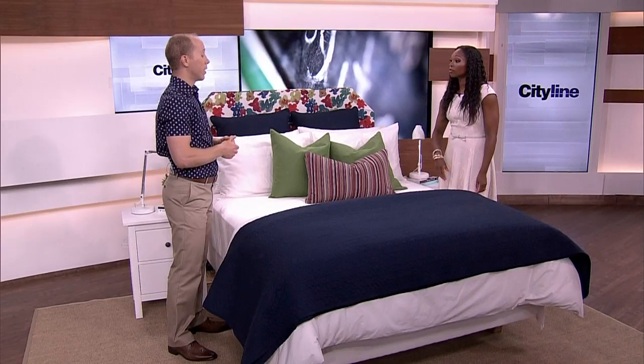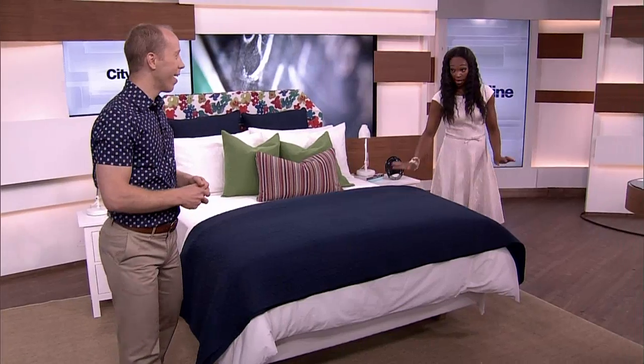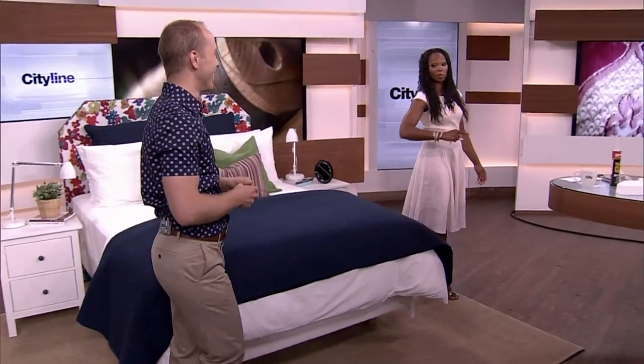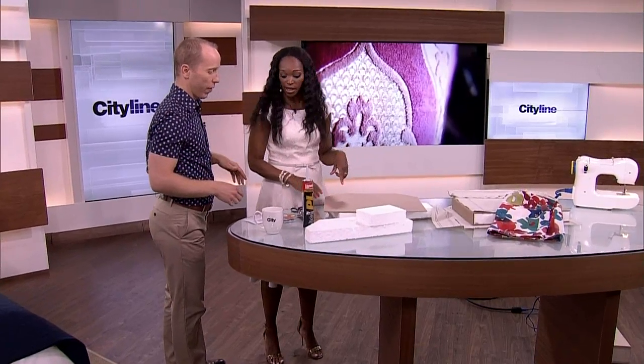Thank you, IKEA, for the bed. Super comfy — yes, and the mattresses are great. My kids have IKEA beds and I live in those bedrooms. So let's show how you made the slipcover, because I think that's just a genius idea.